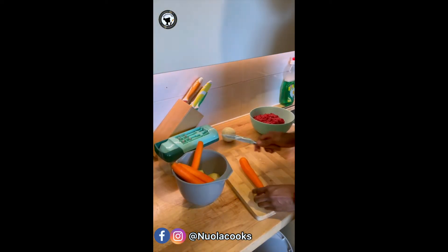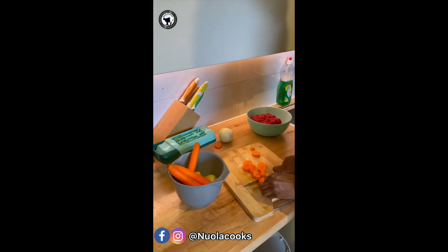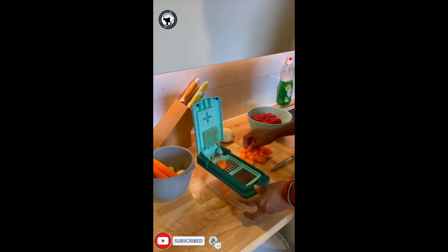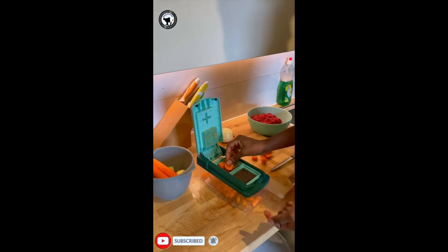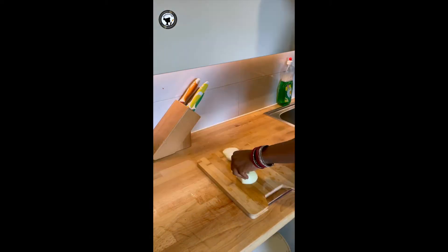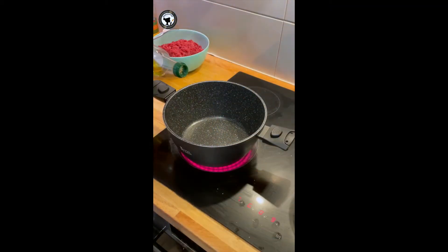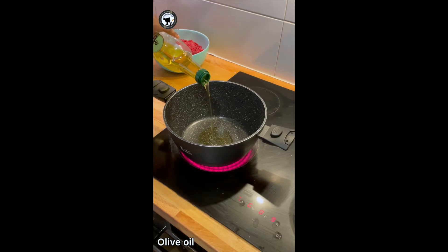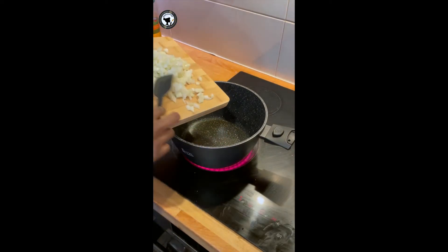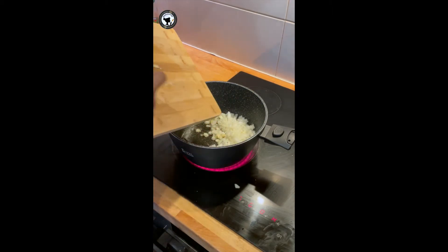I've peeled the carrots and potatoes and now I'm just going to chop them into cubes. I'm going to start by adding some olive oil in my pot — I don't use a lot of oil. Then I'm going to add in the onions and sauté them for about 3 or 4 minutes.